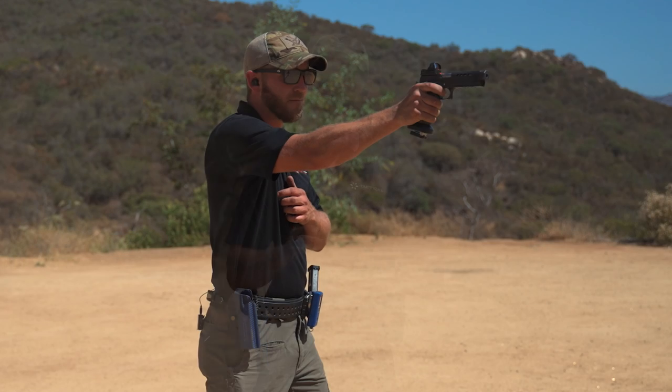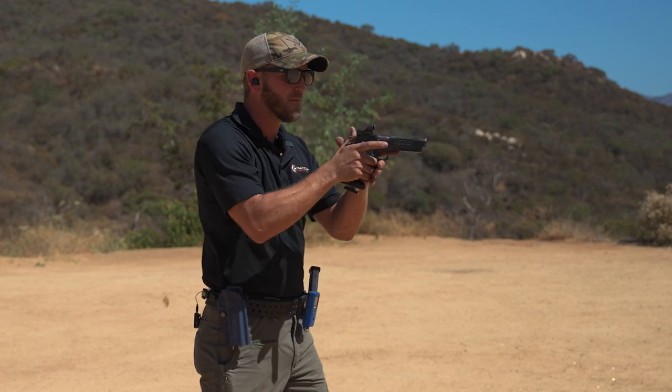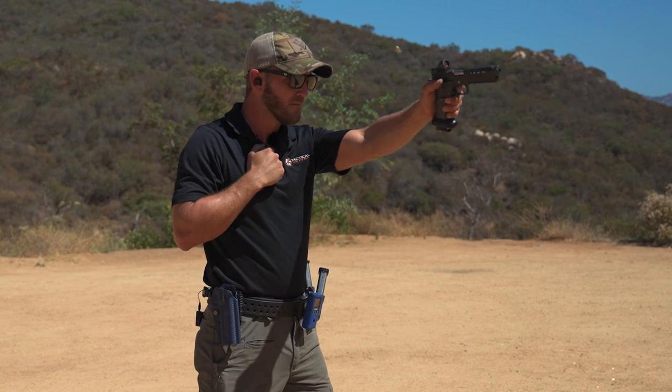What's going on guys, it's Joe Farwell with Tactical Hive, and today we're going to take you through shooting one-handed in competition, where that might apply, and why it's so important that you're very proficient at it.